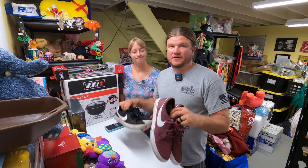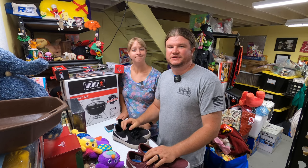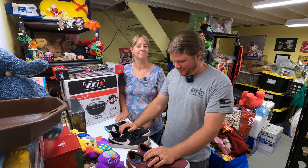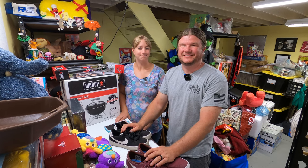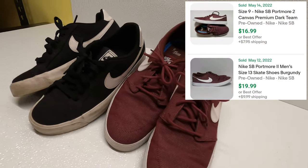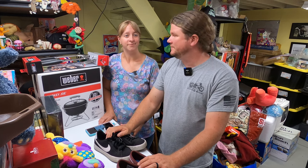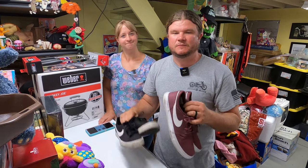At that same outdoor church sale where I got the air purifier, I also bought some shoes. I walked by them and the guy said shoes are only $2 each. I almost brushed them off, but then I thought — they look pretty new, barely worn — so I went back. I got them for $2 each. The purple ones go for about $20 and the other pair goes for about $30. No cleaning needed, just get them listed and out the door.